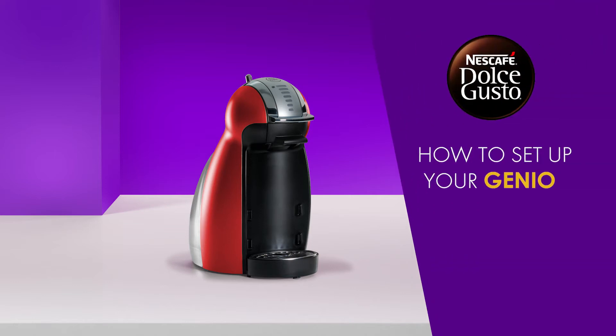Hello! In this video, we will show you how to set up your Nescafe Dolce Gusto Genio.